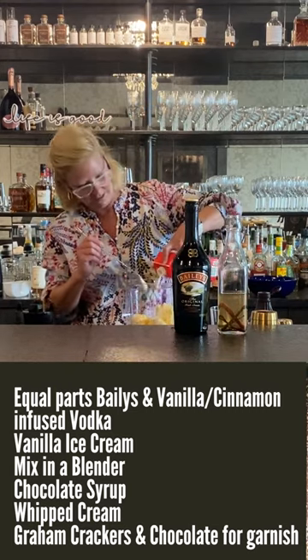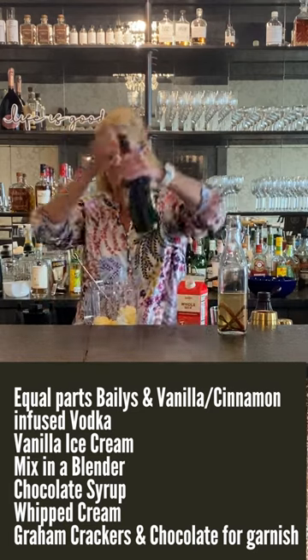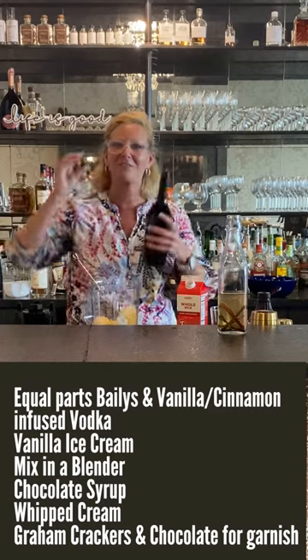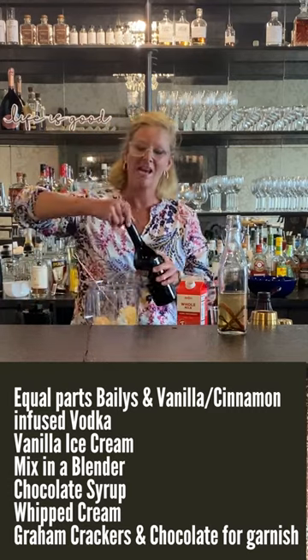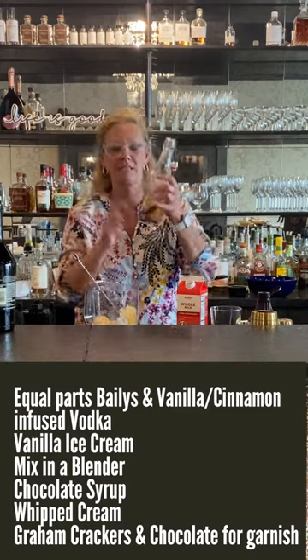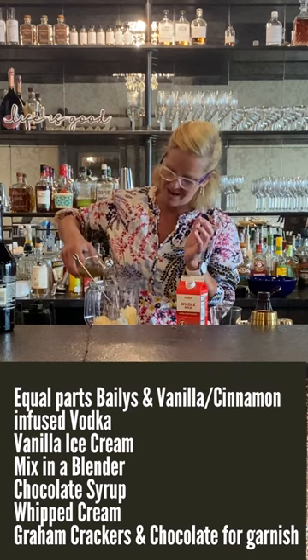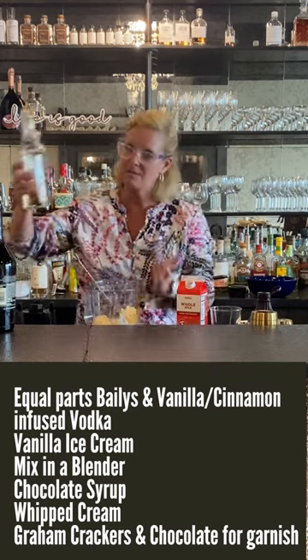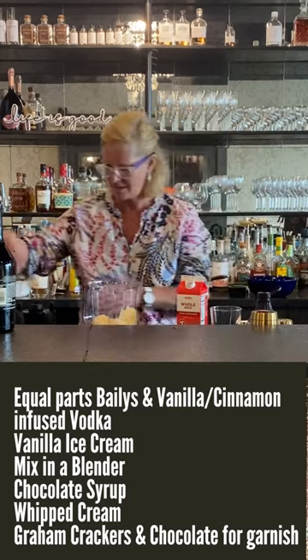Then I'm gonna use some whole milk, because you don't want to skimp on this. I'm gonna free pour today — it's gonna be a lot of fun. We're gonna use some Baileys, and then I have a cinnamon-infused vodka. I'm gonna put a little bit of that in there — we called it a boozy milkshake after all.